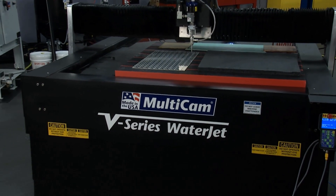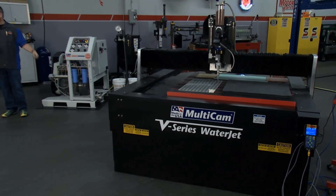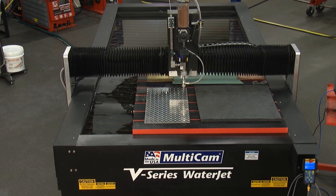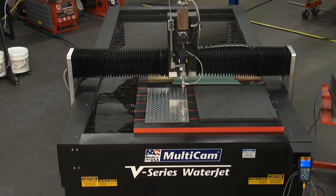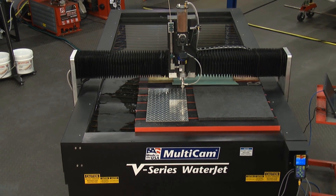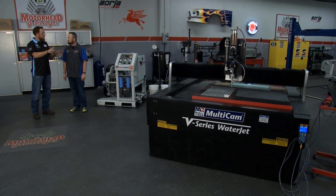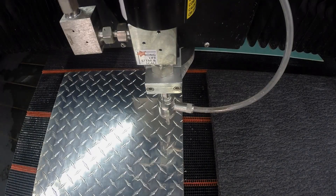You're looking at the Multicam V series system. This is our water jet system that many job shops, automotive, and performance racing type shops might have. This is our 5 by 10 table — that's the size sheet material you can put on it — and it's matched with the KMT tri-line pump capable of up to 55,000 PSI.